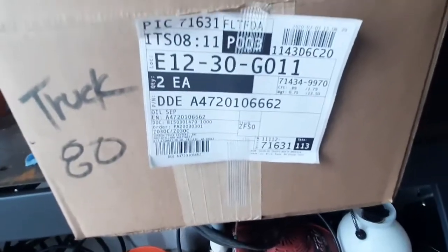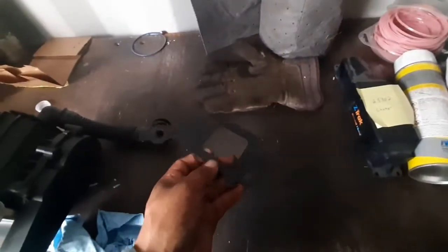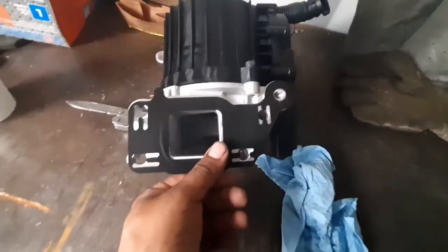This is the part number — this is the new crankcase breather or filter. Got the new gasket. The only thing I'm gonna remove from this area is this hose here. Since mine is the older style, I'm gonna remove this hose using the T25. Then just make sure you line up the gasket correctly, otherwise it's gonna leak as soon as you start it — so make sure you line it up.